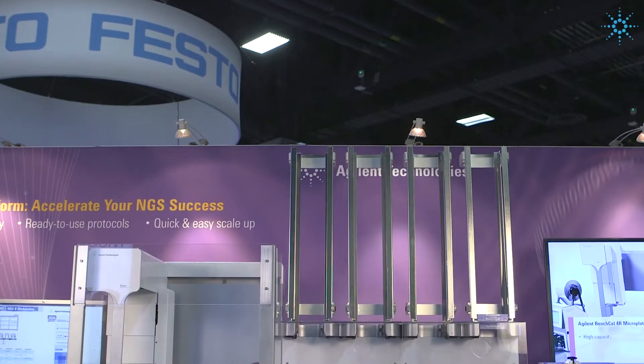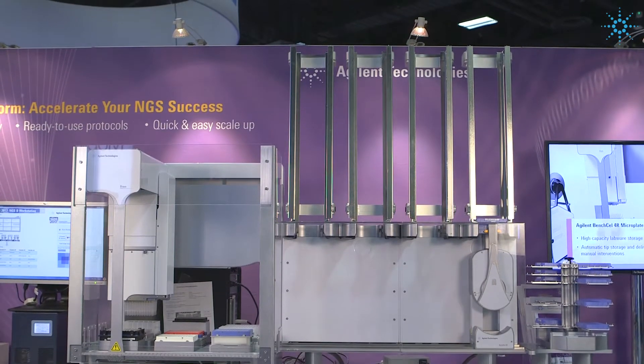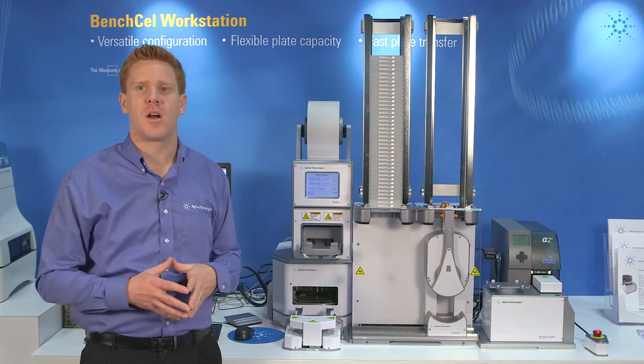Beyond the Bench Cell system, you can also integrate in the Agilent Bravo liquid handling platform, which enables you to do more advanced applications like high-throughput screening, plate stamping, and serial dilution. Having the ability to have pipette tip boxes racked in the system enables you even more walkaway time.